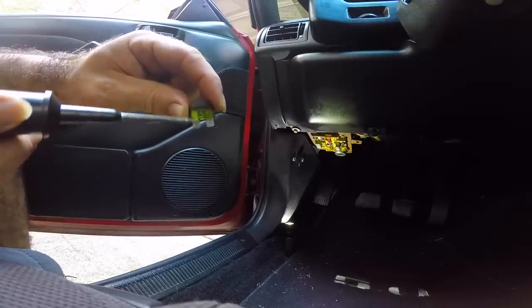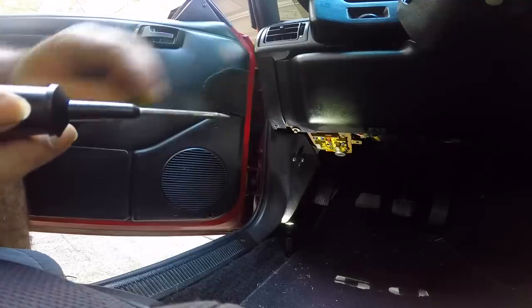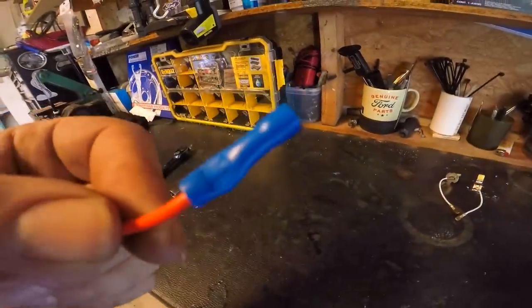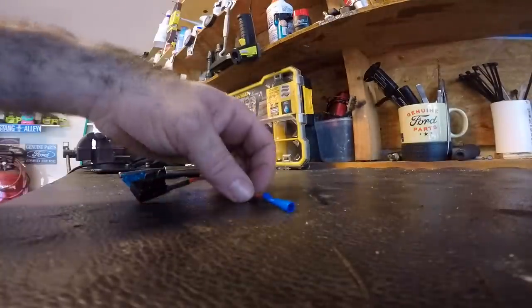We're going to essentially do away with this side of it and supply our own power to this side of the fuse box. Now we know what we need to do. The problem is this connector obviously will not plug into the slot, so I've got to cut that off.